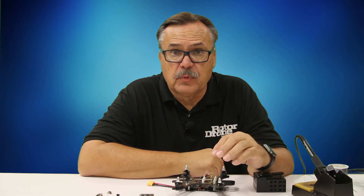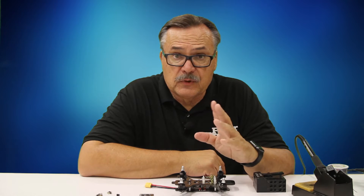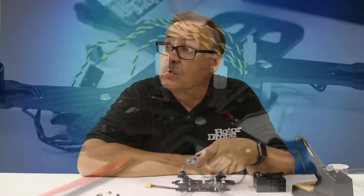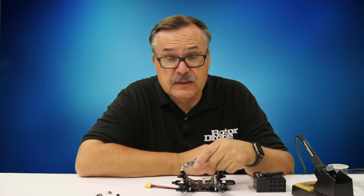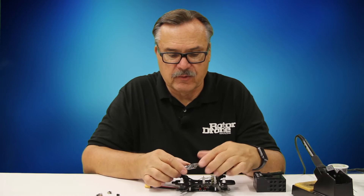We've come to the final part to solder up on our quad, and probably the most scary part to solder for everybody - at least it was for me the first time. That's this tiny little board right here. This thing is just tiny with tiny solder mounts, and there's a little bit of a trick to it. We'll show some close-ups while I'm soldering.